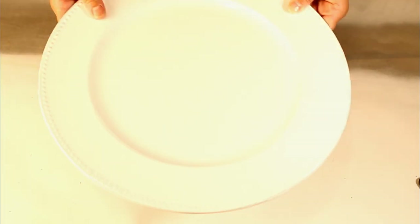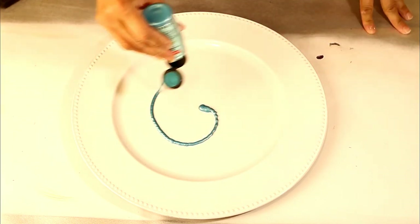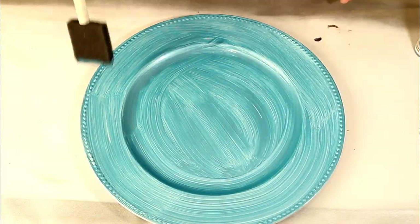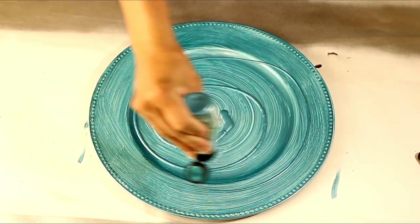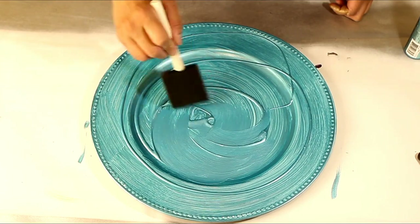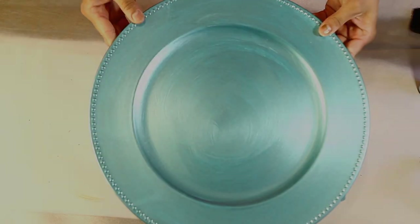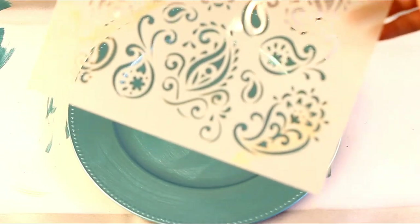Here I have my plain white charger plate. I'm going to take my metallic paint, put a generous amount on, and just start spreading it around with my sponge brush. Once the first coat is dry, I'll start my second coat, let that dry, and then do a third coat — however, if you're happy with the second coat you don't need to. Here is what it looks like with two coats.